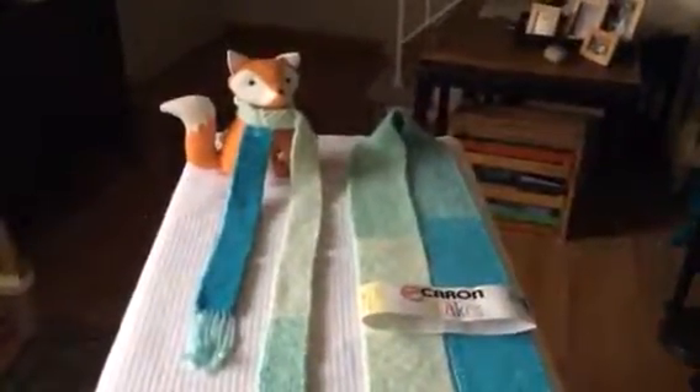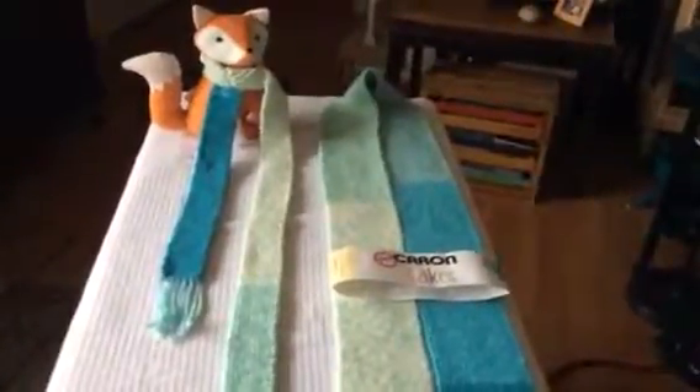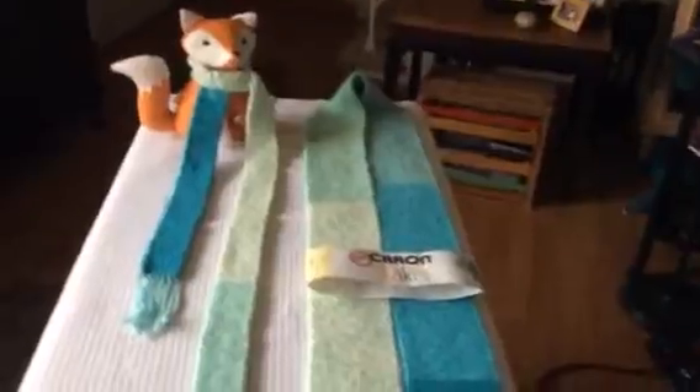Hi everybody, this is Jane with Personally Yours. I just finished two scarves knitting with the Caron Cakes yarn. You get them at the Michaels Crafts store.